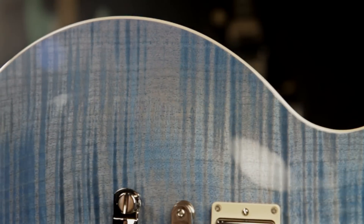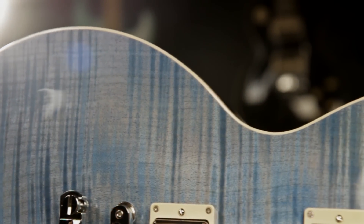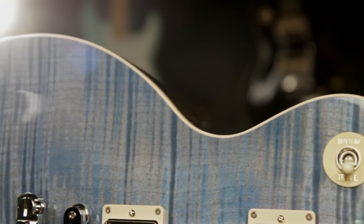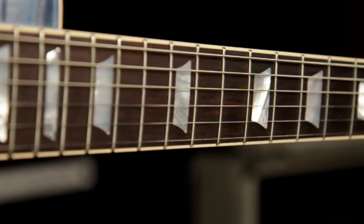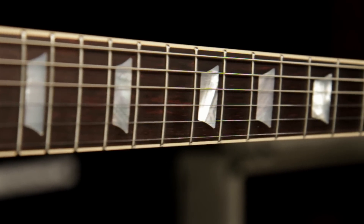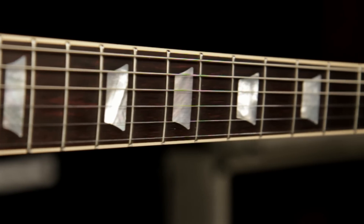It's got an unchambered mahogany body with flame maple top. The entire guitar has a gloss nitrocellulose lacquer finish. It has a 24¾-inch scale, traditional spec, one-piece mahogany neck with a 12-inch radius and 22 medium jumbo frets.